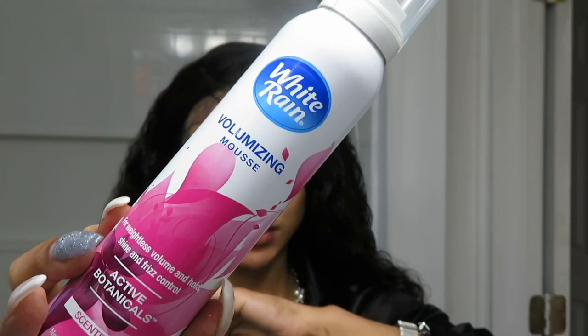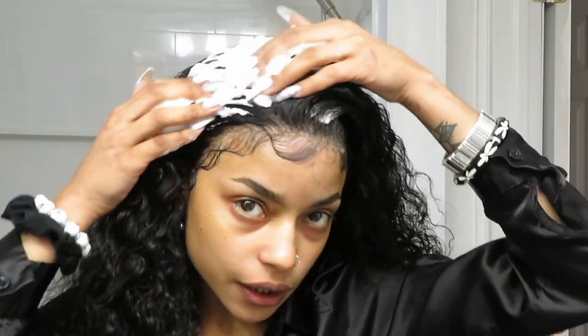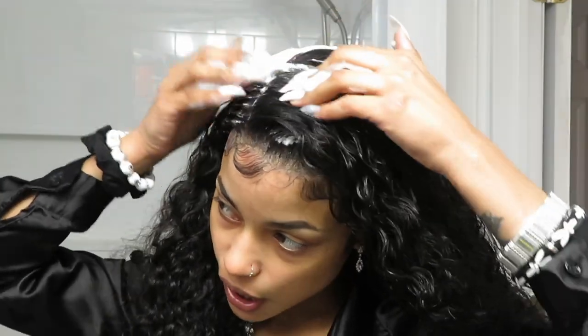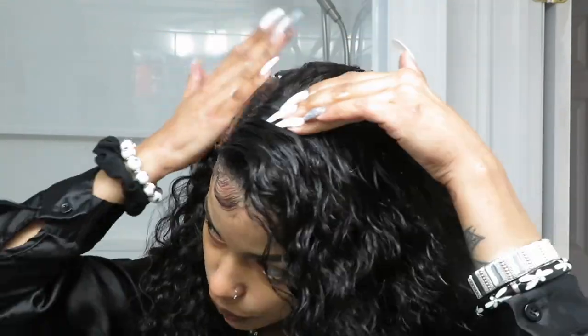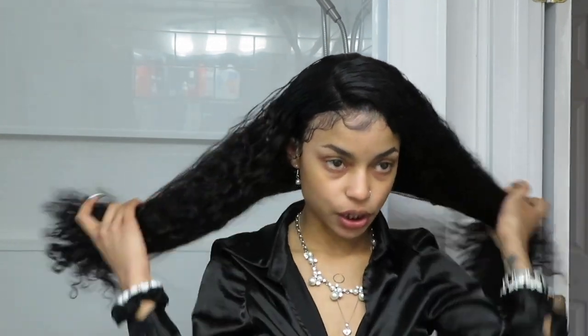This is a 24-inch wig and it is so long and so thick — in the best way possible. I'm going to put an actual part in the hair, take some more mousse, and work it to really shape it how I want. I use my fingers mostly to figure out how I want the hair to lay. I want it all really nice and flat. I'll wait for it to dry a little and then put eyeshadow into the part to define it. But for now I'm going to focus on the curls.